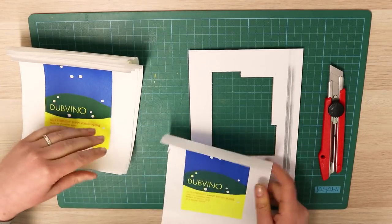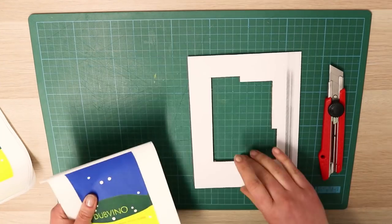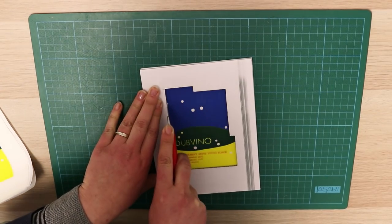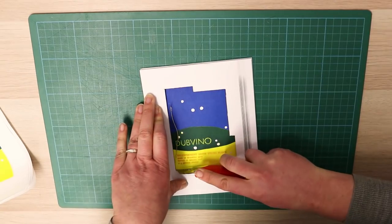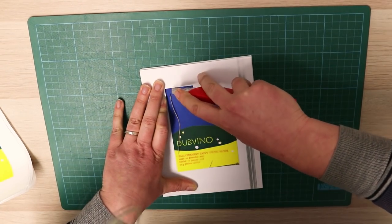So this is the constellation Equuleus, which is the little horse, and I'm cutting the shape into the shape of the constellation. I've just made a little cardboard template for this and I'm doing about five of them at a time, making sure I've got a nice sharp blade.